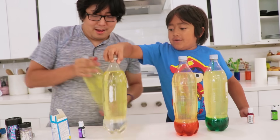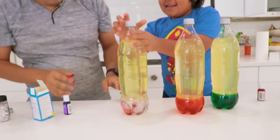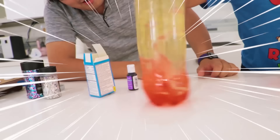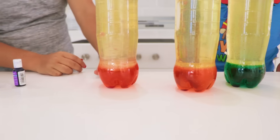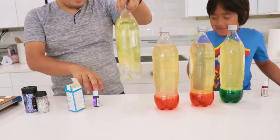Mix it up! I want to do it! Alright, go ahead! Do it! There you go, Ryan! Perfect! They kind of look almost the same. Yeah! Pink and orange are almost the same! The last one!